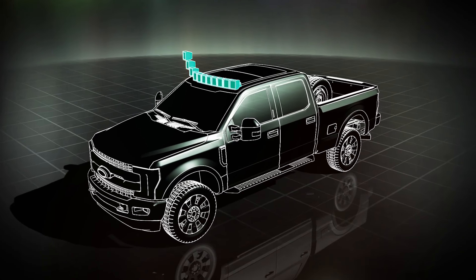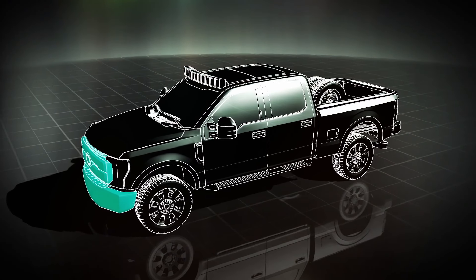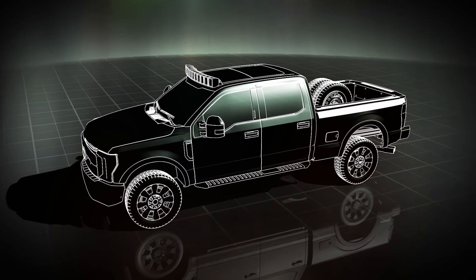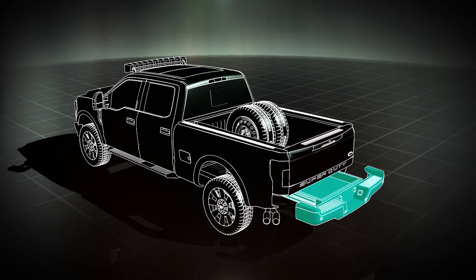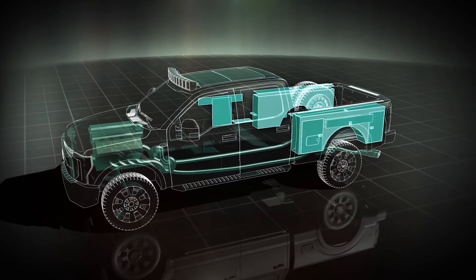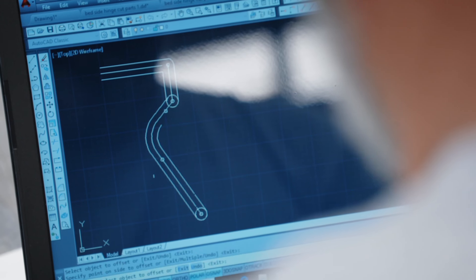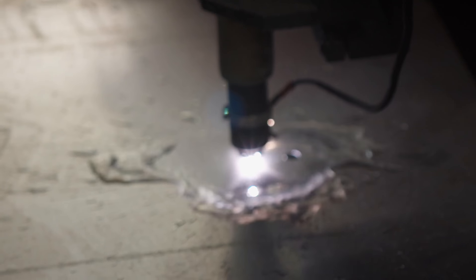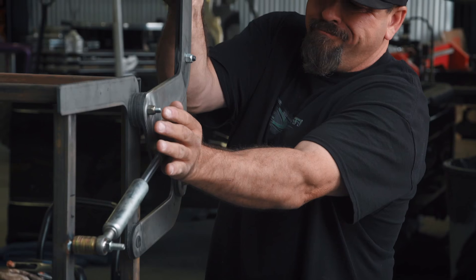We are taking the concept of a utility work truck to a whole new level by customizing it from front to back. We're building a sliding drawer attached to the rear bumper, and the heart of this beast: the bedside toolboxes. We've already spent a month designing and locking up the hinges just to lift the fenders and trying to figure out how to stop them from binding.